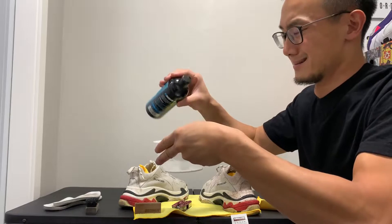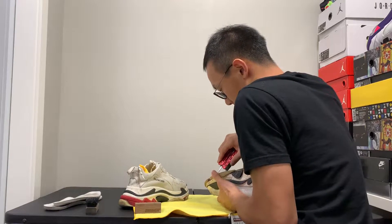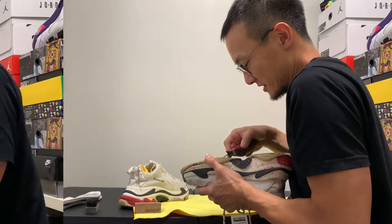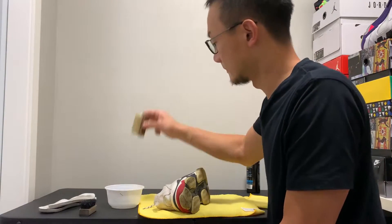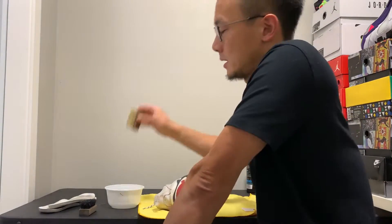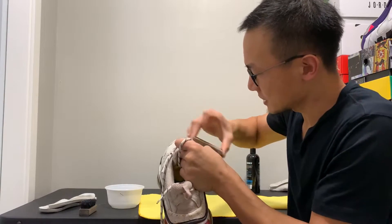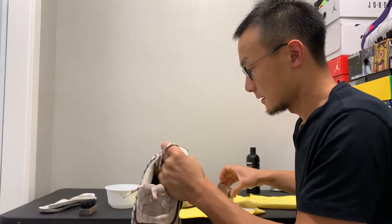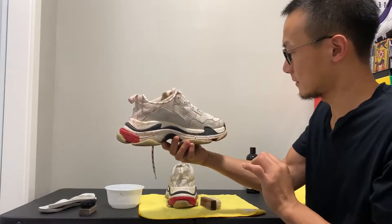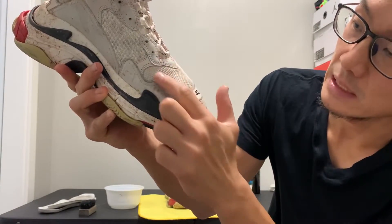Make sure you put enough solution in this bowl of water. Let's start picking the rocks — oh my god. Just twirl this around and shake off a lot. The mesh seems like it's cleaning — oh, thank god. Let's pat this dry for a second. I'm gonna show you guys real time. Look at this — this is kind of like the before. This is the area I was just cleaning. It seems like it's working.